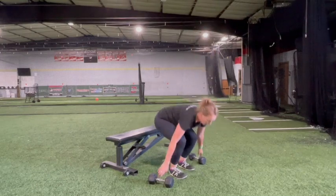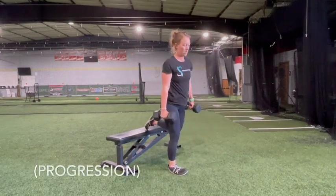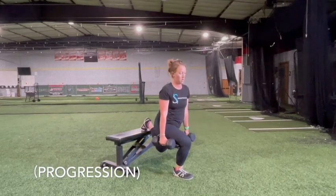Extend your hip and knee and drive up to the start position, repeating for a specified number of repetitions. Perform with the opposite leg.